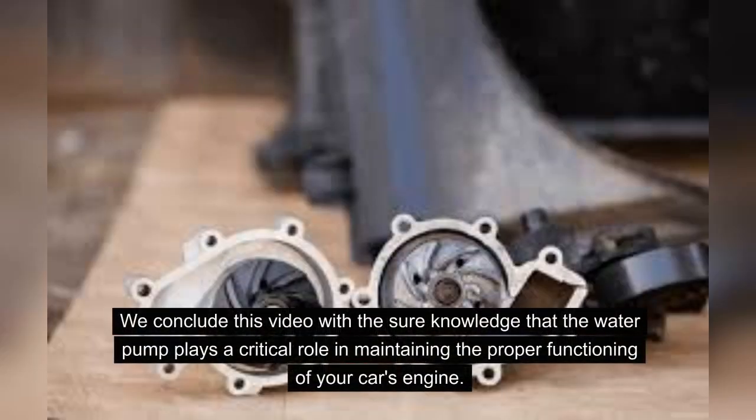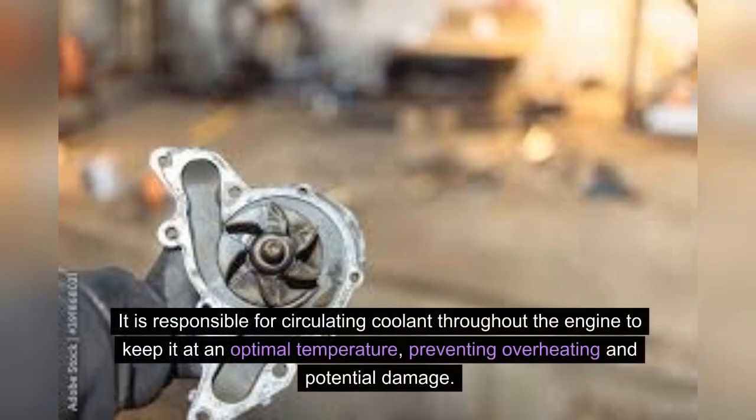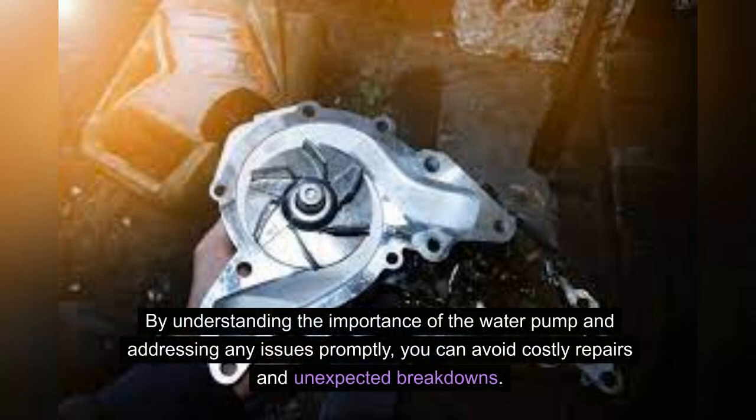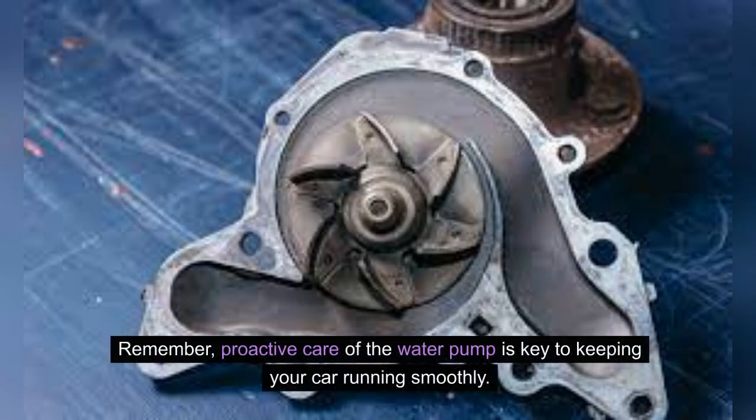The water pump plays a critical role in maintaining the proper functioning of your car's engine. It is responsible for circulating coolant throughout the engine to keep it at an optimal temperature, preventing overheating and potential damage. Regular inspection and maintenance of the water pump are essential to ensure the overall health and longevity of your vehicle. By understanding the importance of the water pump and addressing any issues promptly, you can avoid costly repairs and unexpected breakdowns. Proactive care of the water pump is key to keeping your car running smoothly.